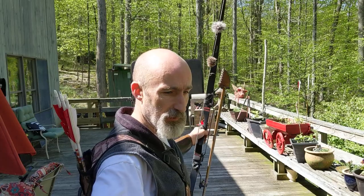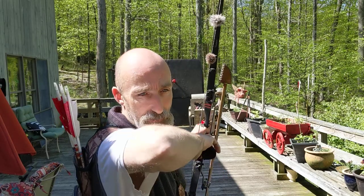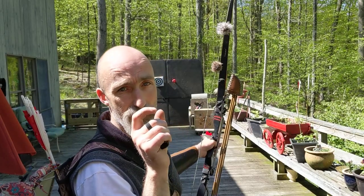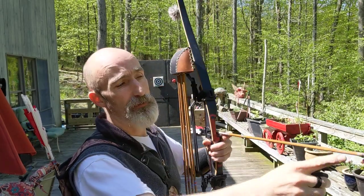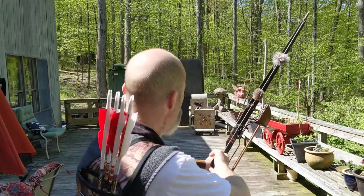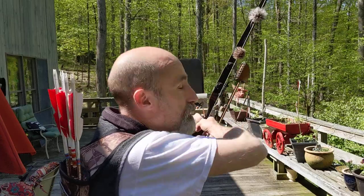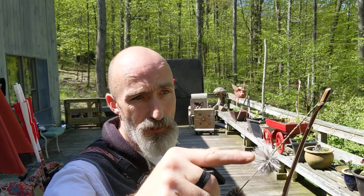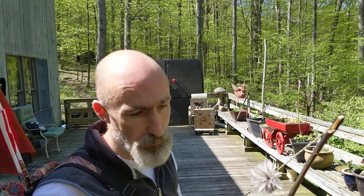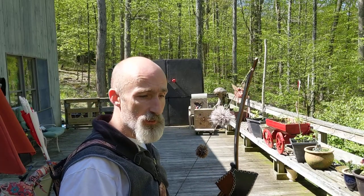The last thing I want you to think about: when you're at full draw, imagine you're shooting a rifle, and your back elbow is the rear sight of that rifle, and the tip of the arrow is the front sight. If you can get all that to line up, and you're using the laser aiming technique, things should hopefully work out. If you have that back elbow lined up with that front sight, it's almost hard to miss.